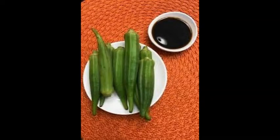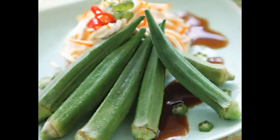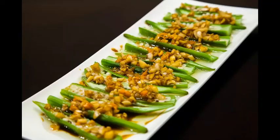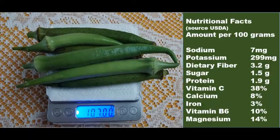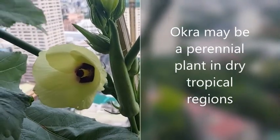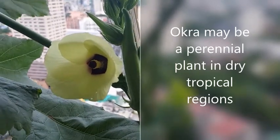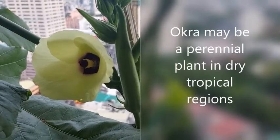Enjoy your okra by steaming it for 5 minutes and adding your favorite condiments like soy sauce with lemon on the side, or how about steamed okra with oyster sauce or even with garlic. At 100 grams, okra is loaded with nutrients. If you live in a warm area like I do, the okra can be a perennial plant, meaning the plant will continuously grow and produce okra.